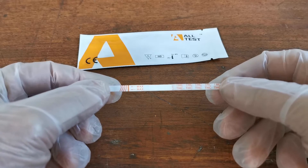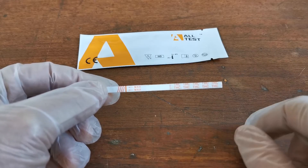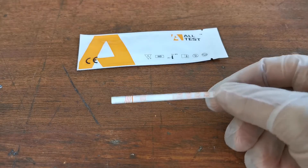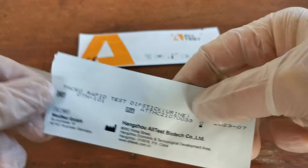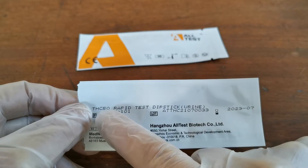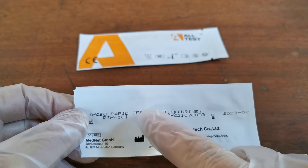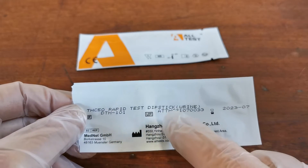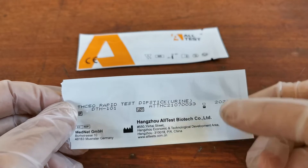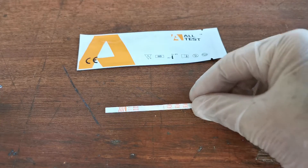There will also be a little pad of desiccant inside the foil to keep this in good condition. THC on the handle end is the coding of the drug test that you've purchased. On the reverse of the foil, the standard certification markings show the THC coding with sensitivity at 50, rapid test dipstick urine, a lot number, a catalogue product code, and an expiry date. This will obviously vary depending on the batch that you've purchased.